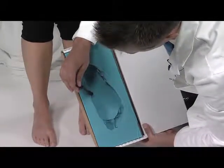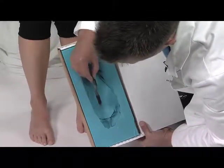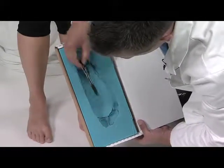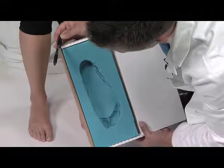Let's see what kind of impression we have. This is very good — a nice heel impression, smooth, a nice longitudinal or medial arch, a nice lateral arch, and she has a slight metatarsal arch we can see right here. This is a very smooth impression for making custom foot orthotics.